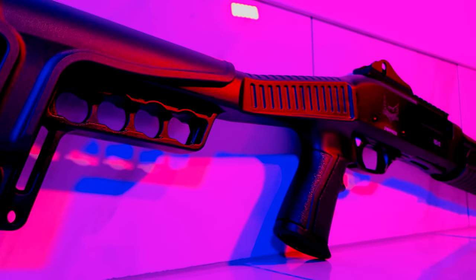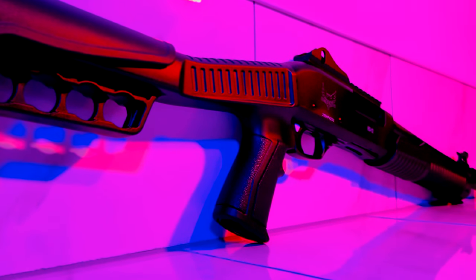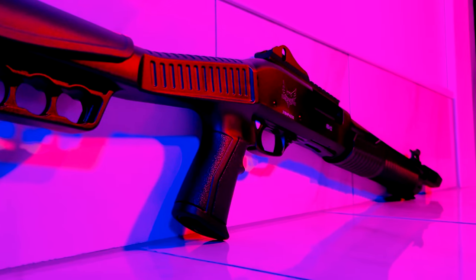Hey everyone, this is Collapse and Protect, and today we'll be field stripping and disassembling our Emperor HD12.